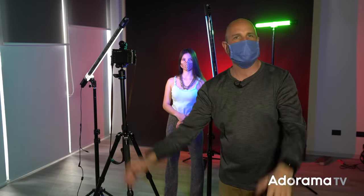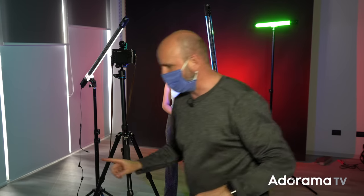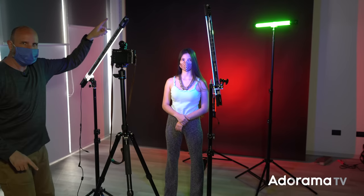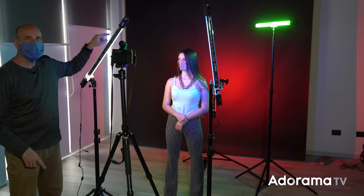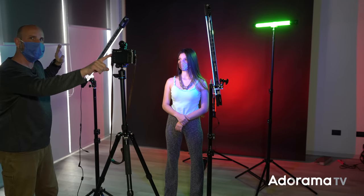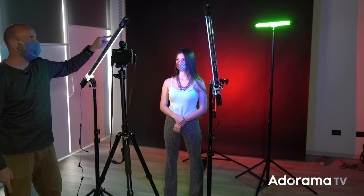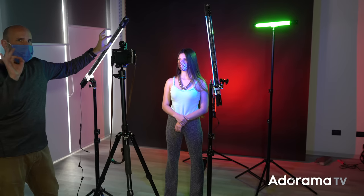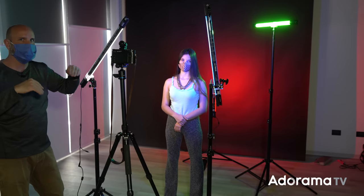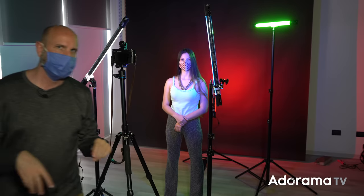We've got our first shot with the triangle — now it's time to play and have some fun with color. I rearranged the lights. The first light, from the original triangle setup, is left at 5,000 Kelvin — I didn't change the color temperature, and the camera white balance is also still at 5,000 Kelvin — but I lowered the luminosity all the way down to about 25%, so it's much less bright than before. It's just giving us some natural color on Juana.